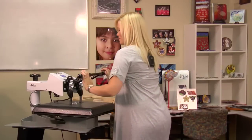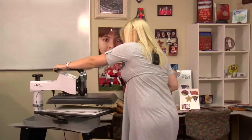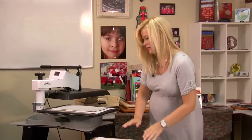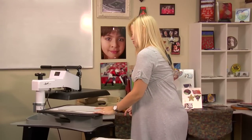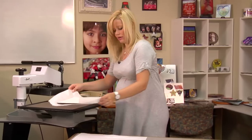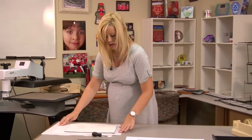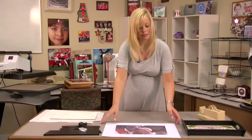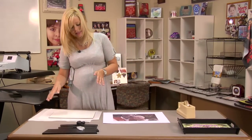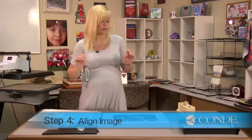Once my 20 seconds is up, I'm going to lift and swing away on my press, remove my top sheet of protective paper, grab my bottom sheet, let that cool for just a second, then grab my image and get my heat tape.